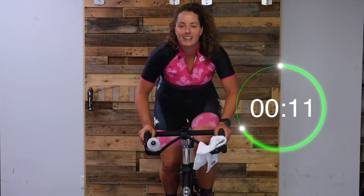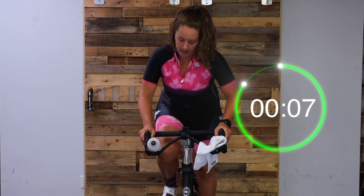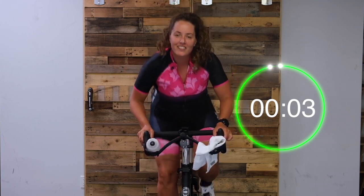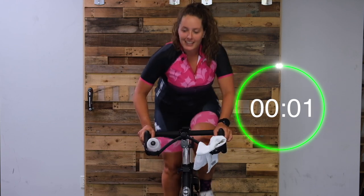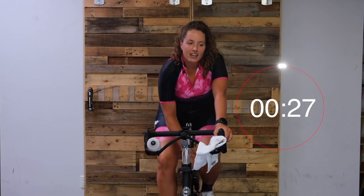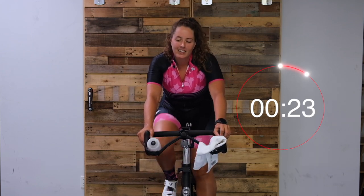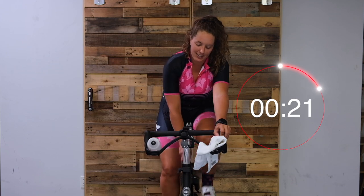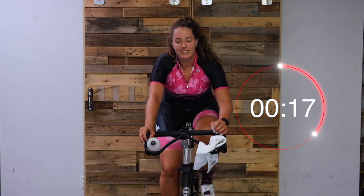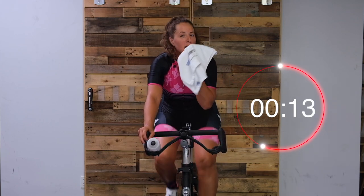Push, push, push, push. Five. And easy. Main set! Great work, starting at 80. Get ready. Nice and easy to start. If you're sweating already like me, towel off.